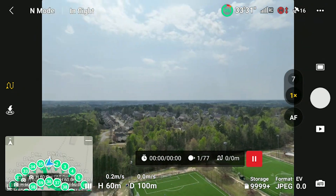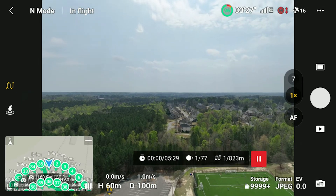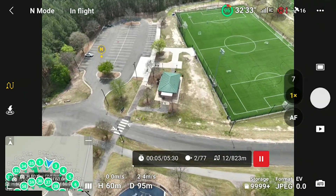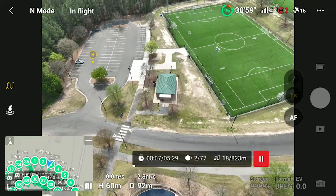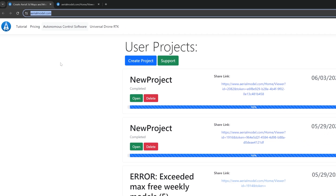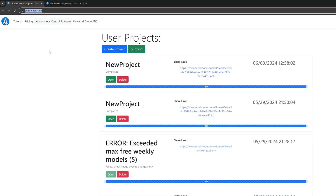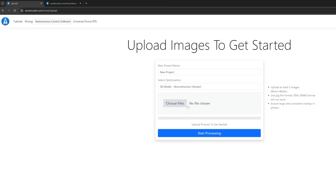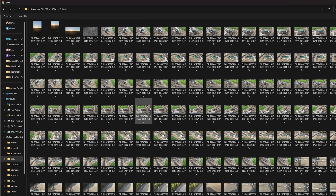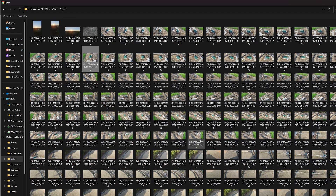If you want to replicate this, that's waypointmap.com. Now let's process the data set into a 3D model. You're going to want to go to arielmodel.com — this allows you to create a 3D model from 25 images for free, five times a week. Just create a project and load in your full set of images, select them, wait for them to upload, and they'll process out into a 3D model.